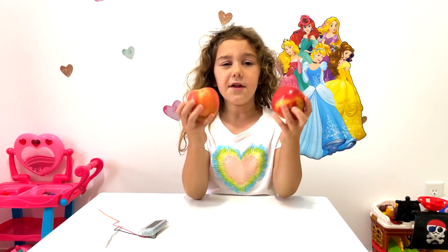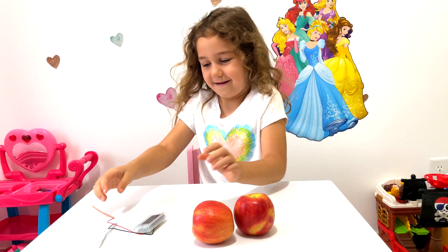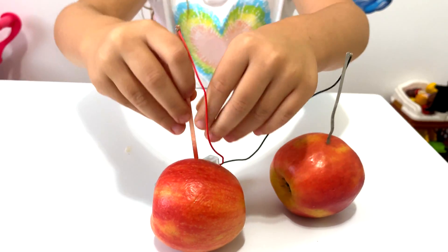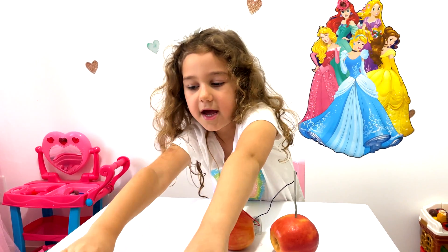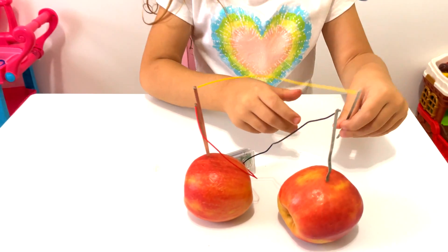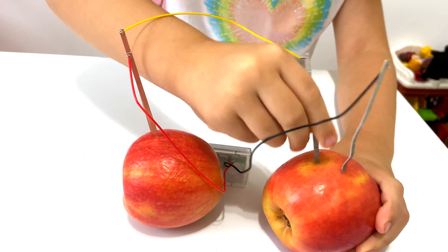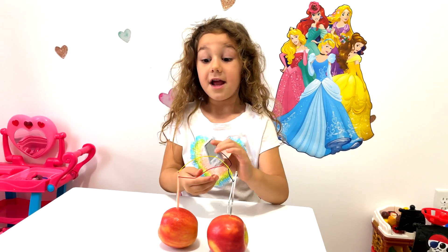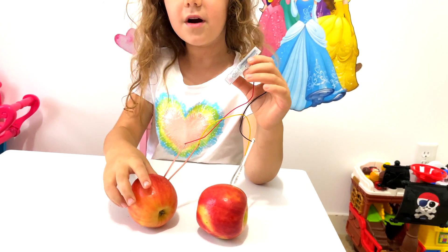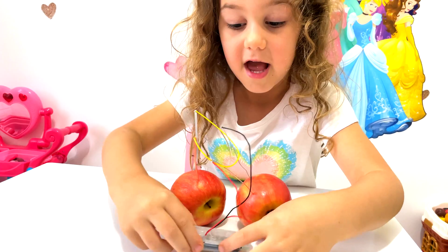Yummy apples! I don't think it's going to work with apples. Do you? I think yes, but I'm not sure. Let's try! Now let's add the other wires, the other apple, and put the wire in. Let's see if it's working — it's not! Wow, so it was all right! How is that even possible? It was working with everything. I was just kidding — I pranked you! And now it's working!